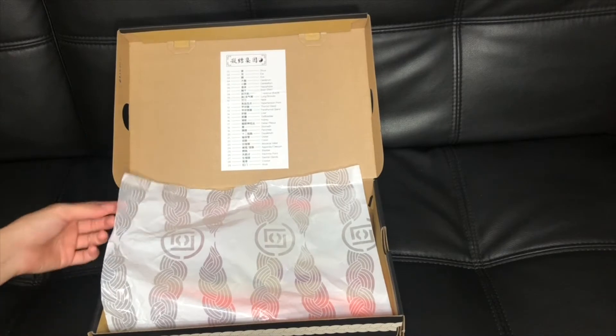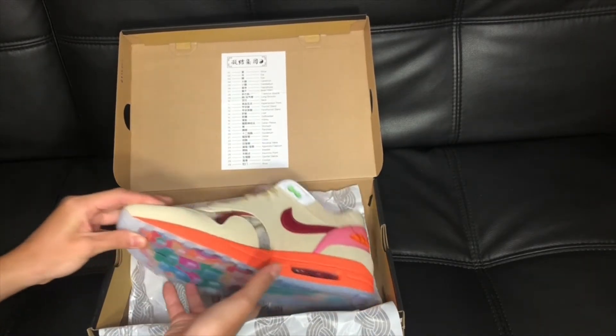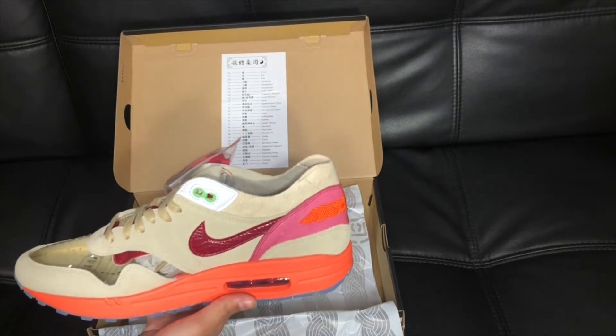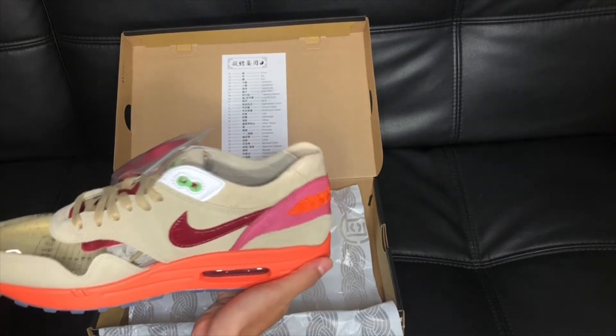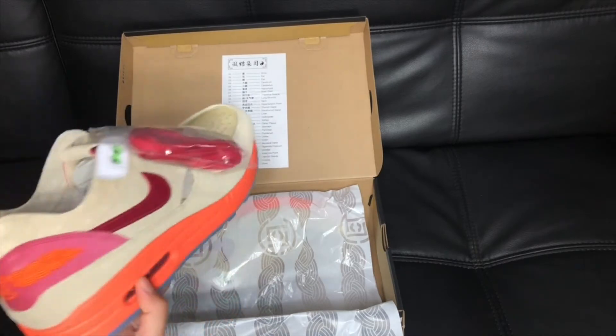The shoe is called the Air Max 1 Piece of Clot, and it was released in 2006 — Clot and Nike collaborated then. But after 15 years, which is now 2021, they decided to re-release it with little differences. The colorway is still similar.